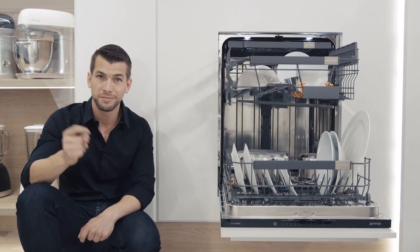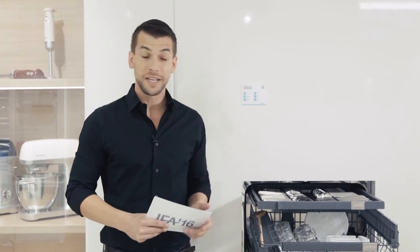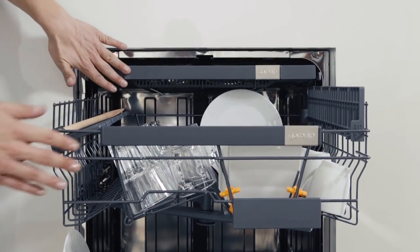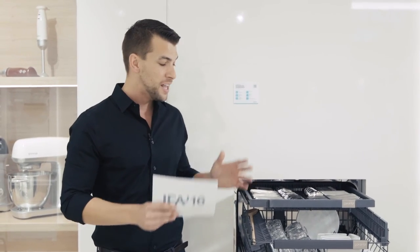Besides the flexibility, this dishwasher has a 15-minute speed wash function, and that's gonna be really interesting for you lazy bugs out there — just like me — because the machine will open up and dry the dishes automatically all by itself.